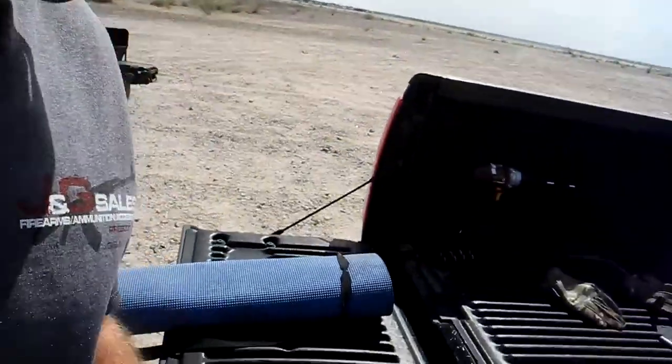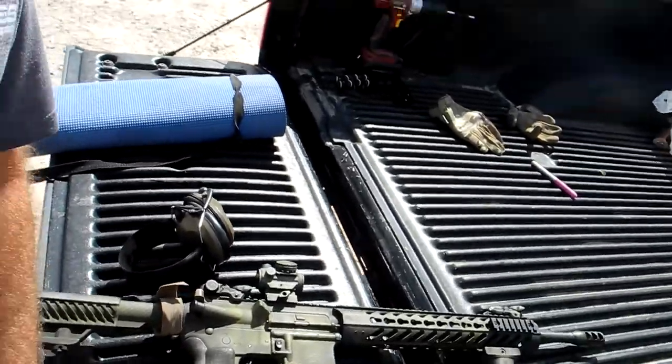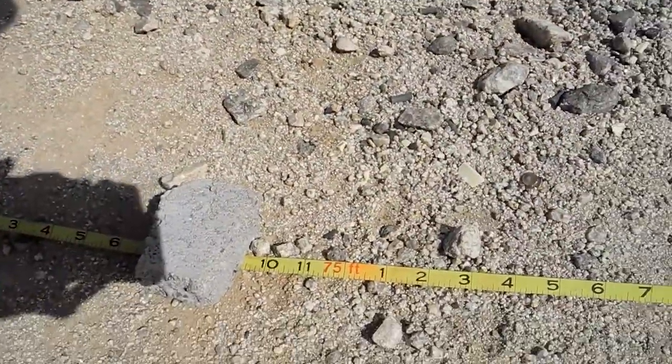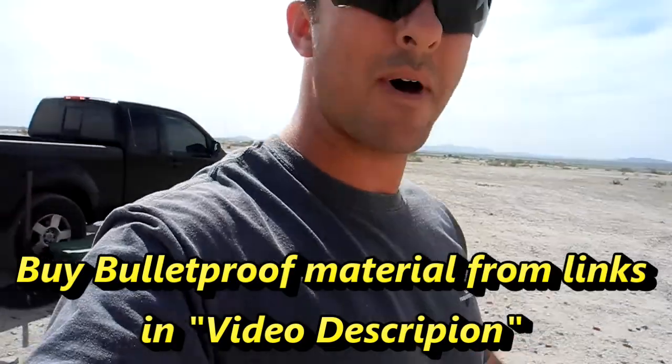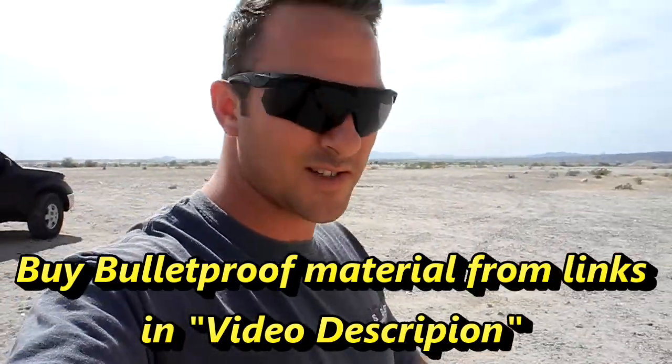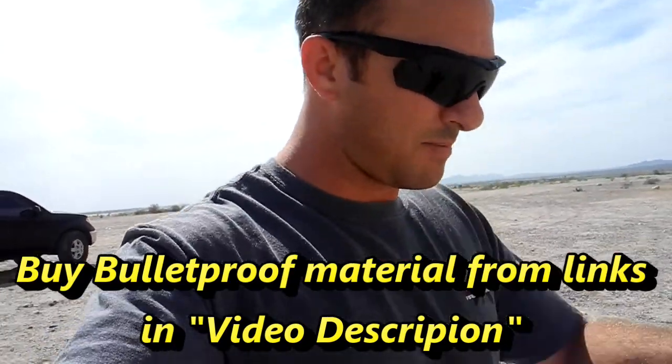Alright guys, what we got for you today is a test of my bullet recessing plate, a new one for 5.56, and we'll be shooting it with a 16-inch barrel at a distance of 75 feet, 25 yards. It's about 102 degrees out here on Cinco de Mayo in beautiful Yuma, Arizona. It's a little bit windy, so bear with me on the sound.